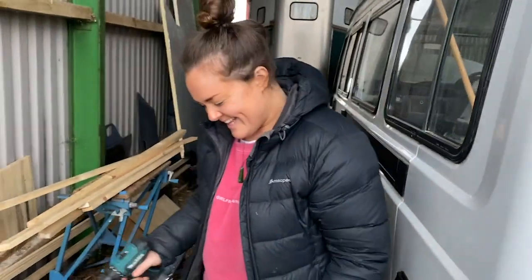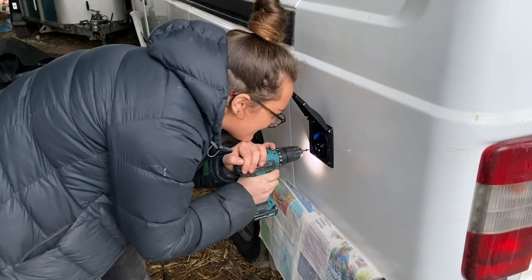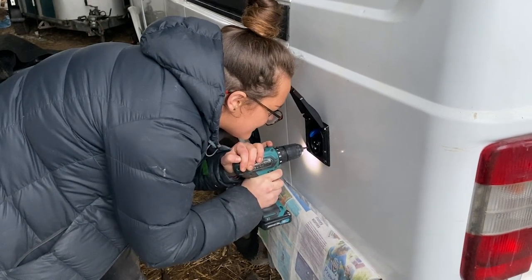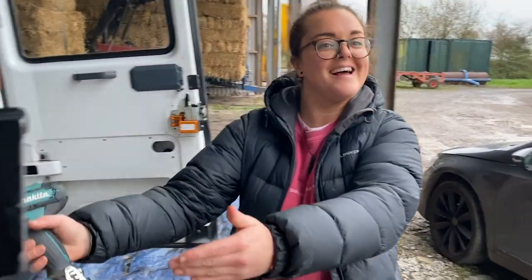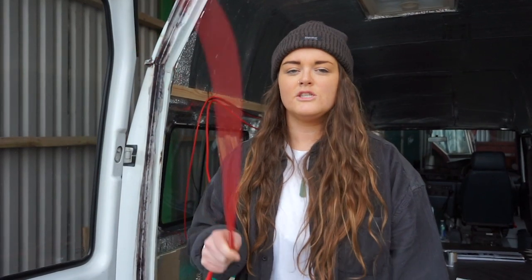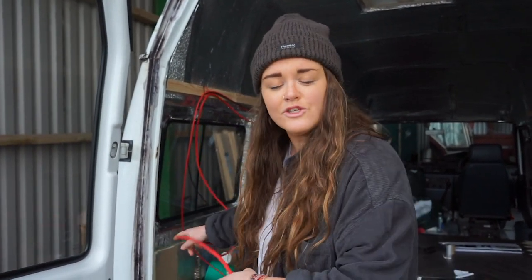Actually, I'm going to pre-drill the hole. It's done! We have the hookup — I mean, it's not hooked up yet, but it's in. So we've fitted the 240-volt hookup; there's no electric running through it yet. Stay tuned because in a couple of episodes I'm going to be running all of the wires, including our 240-volt, so come back for that one.